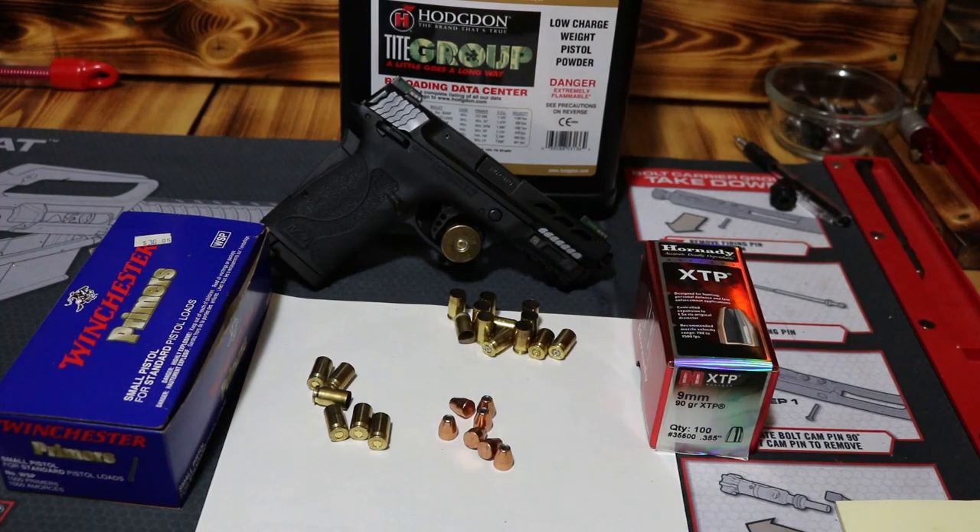Good morning ladies and gentlemen, hope y'all are having a beautiful morning so far. We're fixing to load up some hollow point rounds — we'll be running the Hornady XTP 90 grain in the wife's little 380.